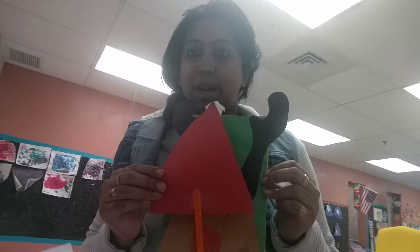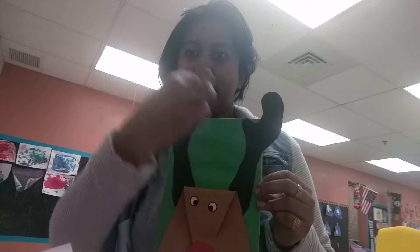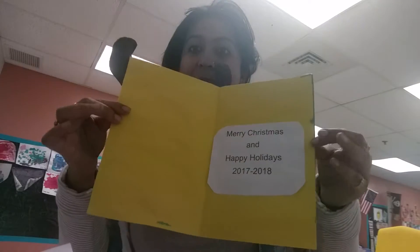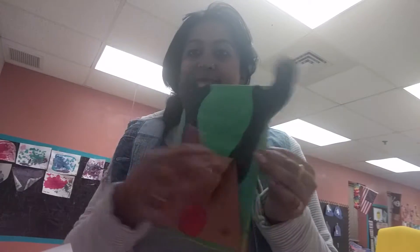I did one more card — a Santa card. It's like a red triangle paper with cotton on top and cotton at the bottom, plus some snow lines. That's the card for Christmas. Open it, write something inside — that's it.